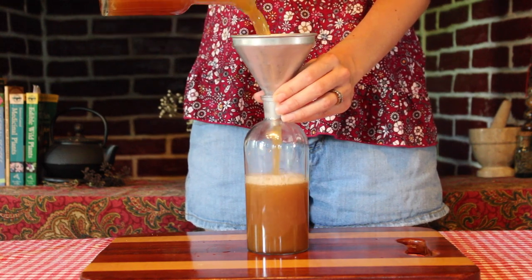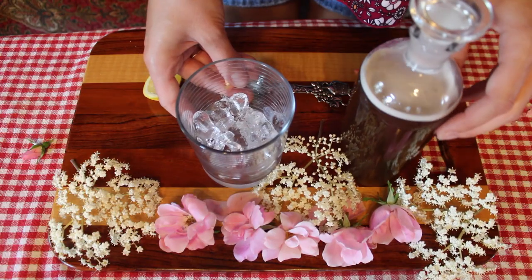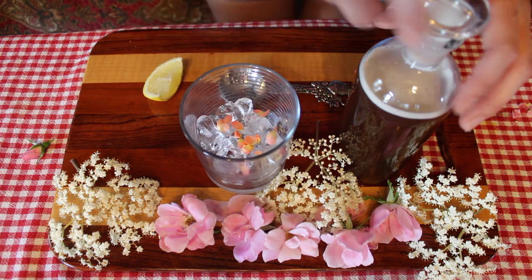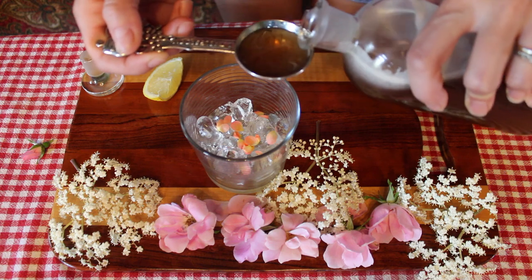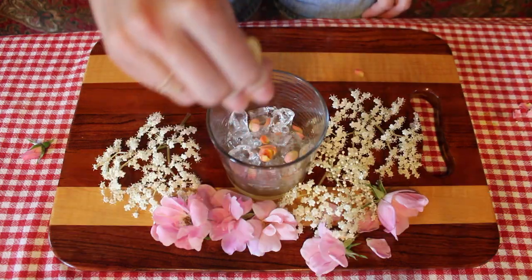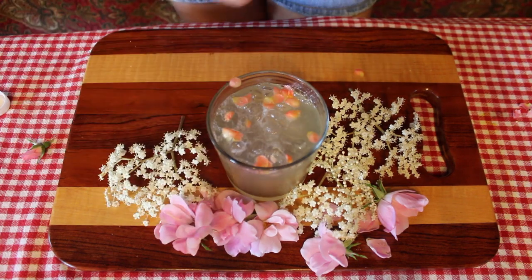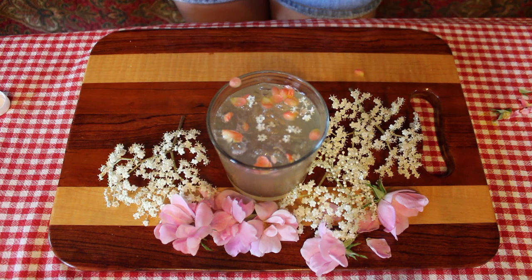And once this syrup was completed, it was finally time to make my elderflower and rose soda. I started with some ice, rose petals for some extra rosy goodness, two tablespoons of my syrup, a squeeze of lemon juice, seltzer water, and then I topped it off with some elderflowers just for fun — and then one wee little rosebud.